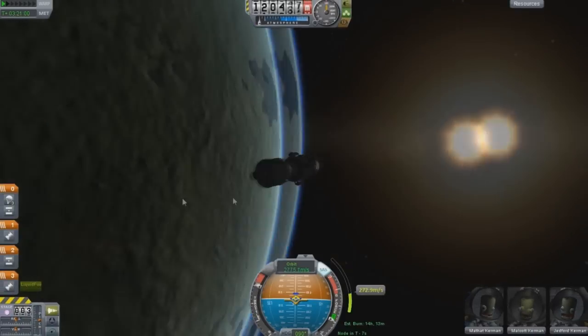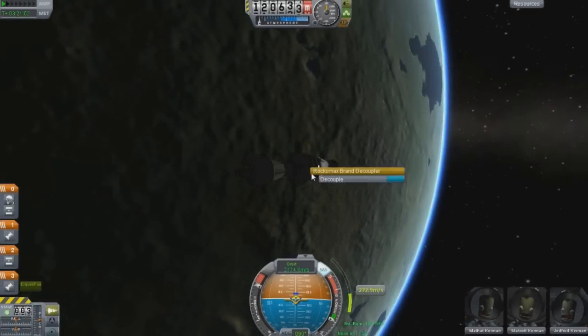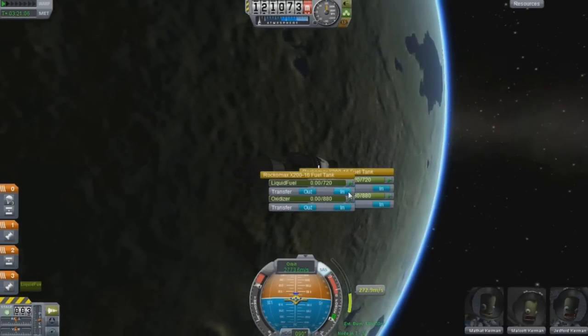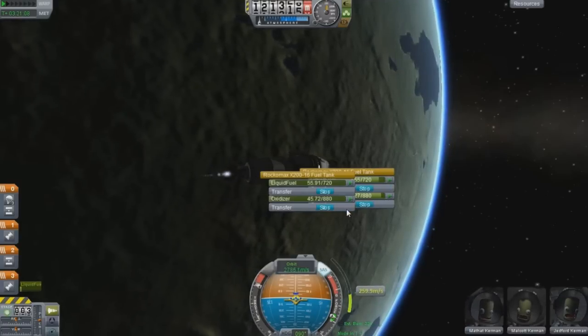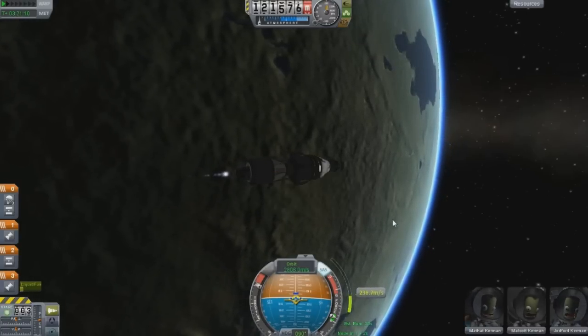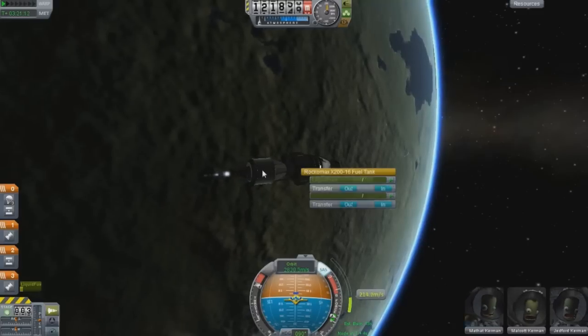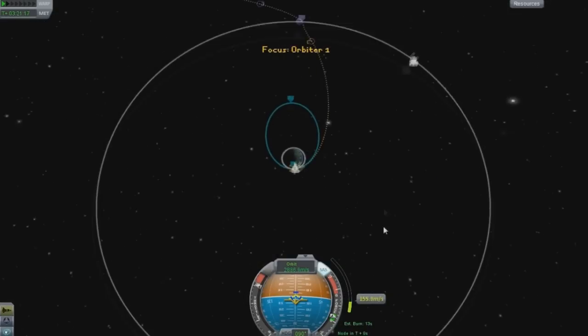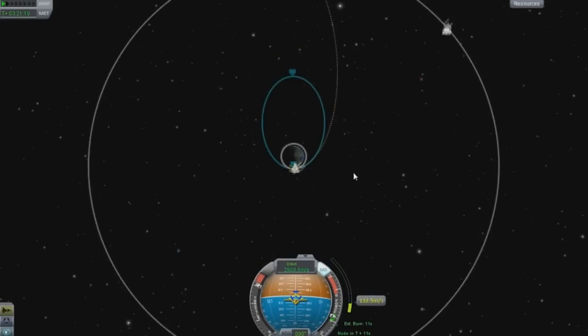And I've run out of fuel, because I did not transfer. Shame on me. This is going to happen to you guys too - running out of fuel is always a possibility. So my burn is going to be really crazy.